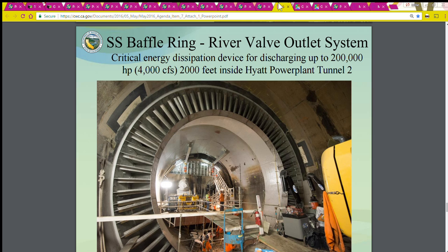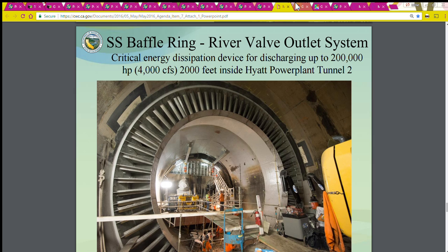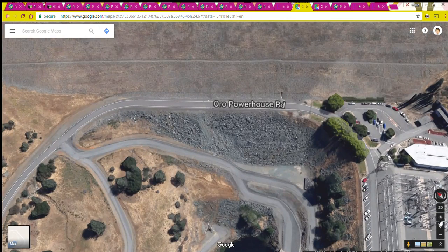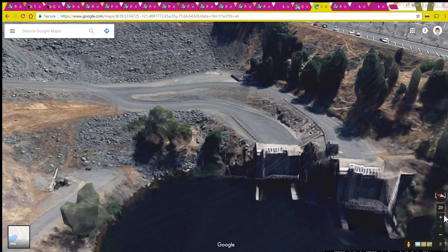In 2016 they replaced the baffle ring. Here's a photo — it's 2,000 feet inside tunnel number two. This is a Google view showing where the outlets are on the downstream side of the dam. Here's the Oroville Dam, the Hyatt power plant, and those outlets come out right here. Those are the diversion tunnel outlets that go into the Thermalito diversion pool, which is the tail race for the Hyatt power plant.